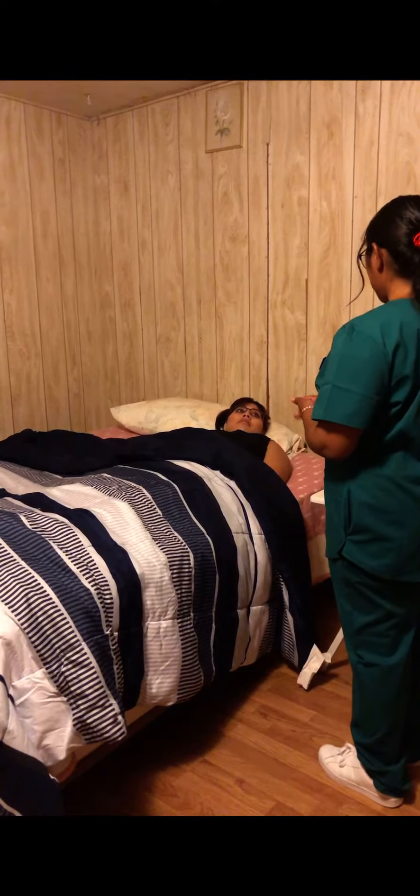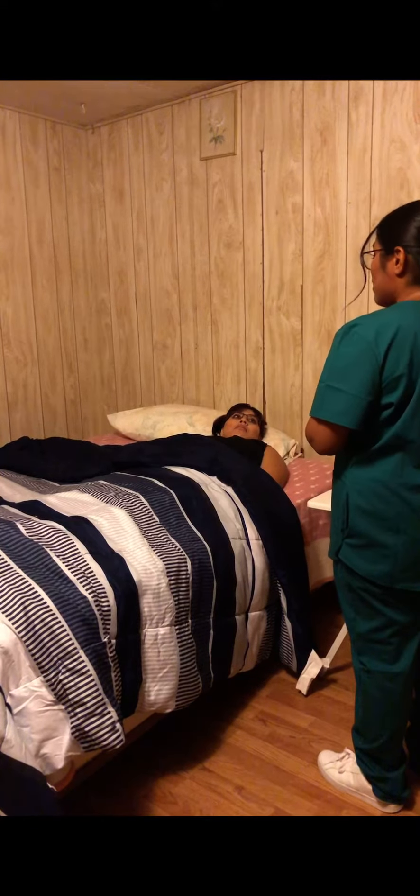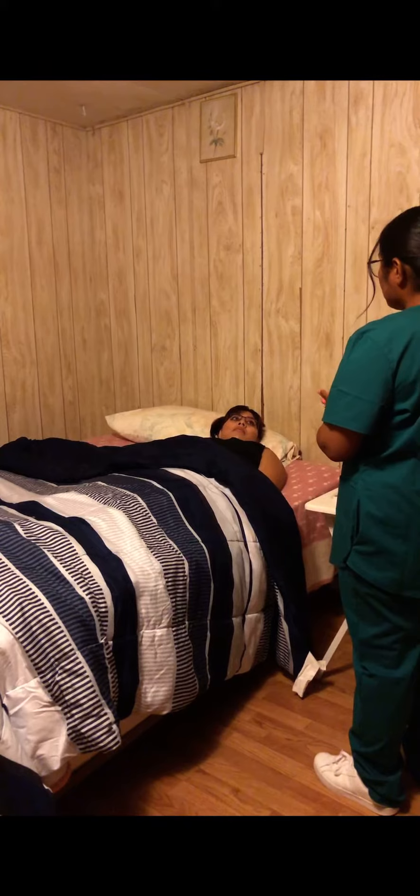Hi, Ms. Melchor. My name is Diana. I'm your CNA today. I'm going to be putting an anti-embolic stocking on your left leg. For this procedure, I will be uncovering your left leg and then placing the stocking onto it, making sure that there are no wrinkles in order to keep your skin intact.